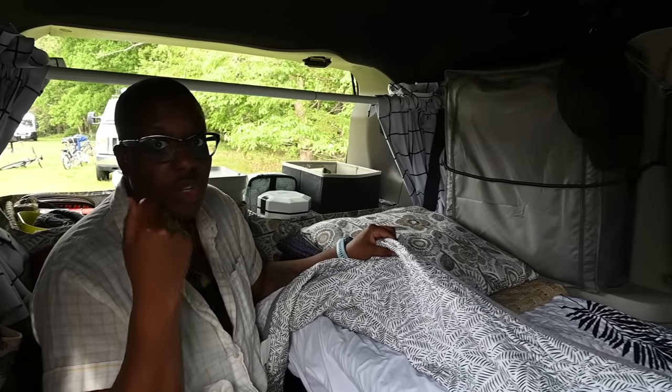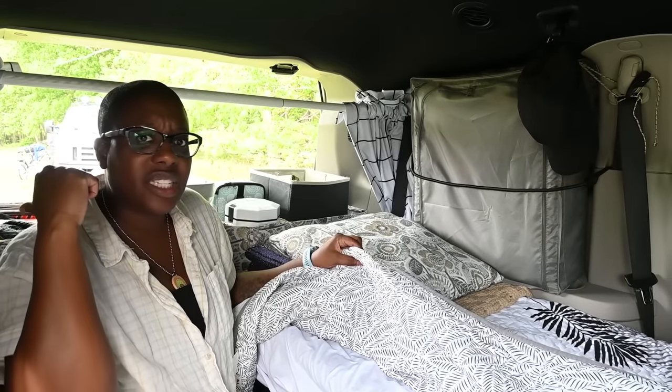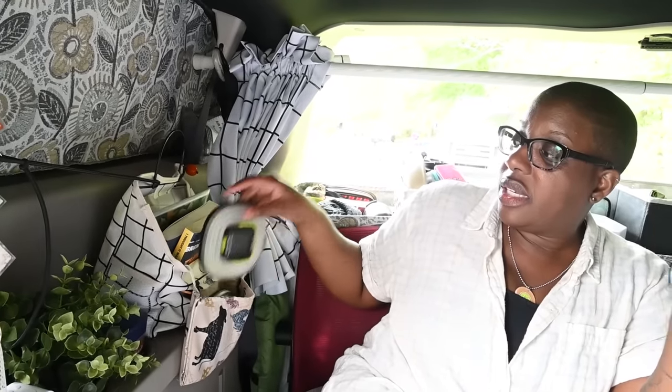I also have a little bucket that I can use for showering, and when we go to the back I'll show you I have a shower tent that I can use for that as well. On this side I actually have a little rack with some books and some lights. These are cool — I have little hang tabs here, so I just hang them on either side and I'm able to get some light in here.